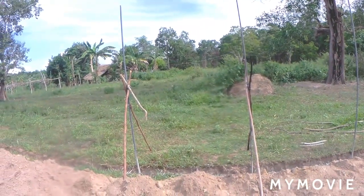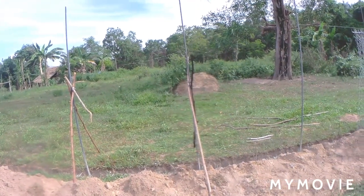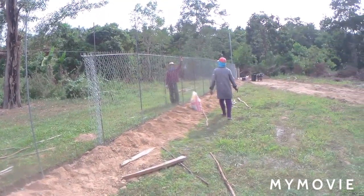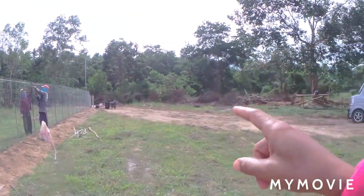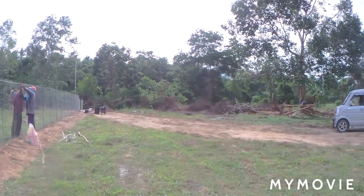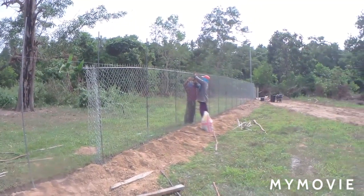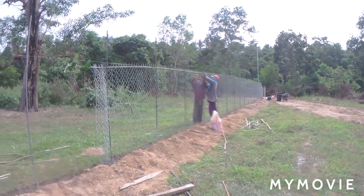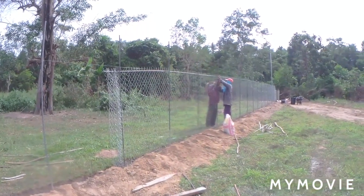So yes guys, that's what we have done here in the property today. We started already on our fencing project here. Because the whole property we're gonna fence all over, and if we're using concrete it costs us a lot of money, so we kept thinking on the pricing and decided to go with the enterlink or cyclone wire.